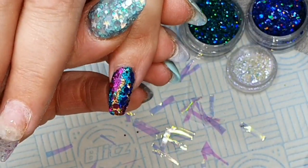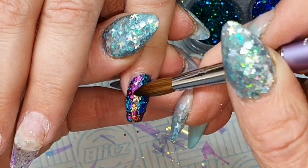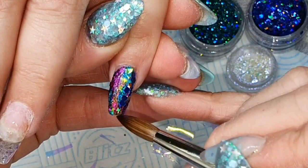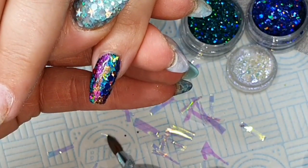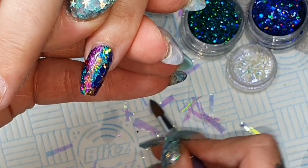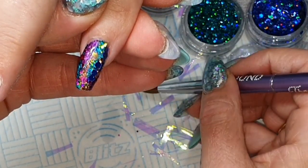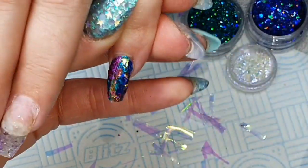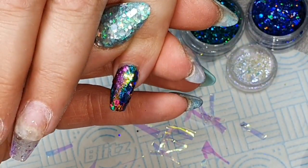Next I'm just going to pop on a little bit of super wet, just clear acrylic, because I want something that the angel paper will stick to. I'm just picking up some of those shards of angel paper — again, just throw it on. That's the joy of these Northern Lights nails. Just kind of go with it, let it flow. It doesn't all need to be placed perfectly; it's supposed to be random and a bit different.